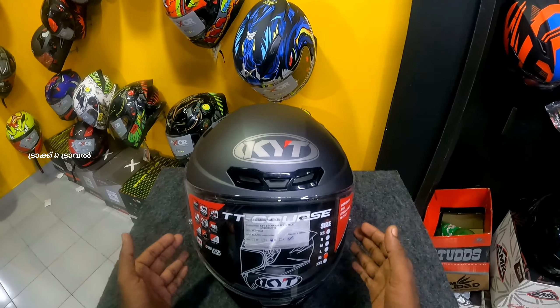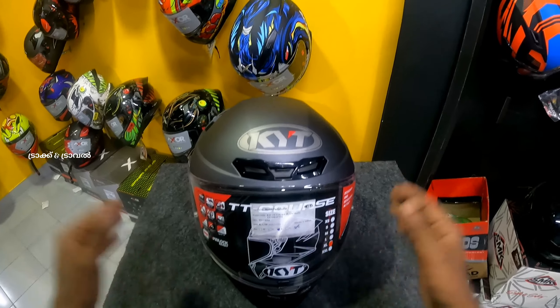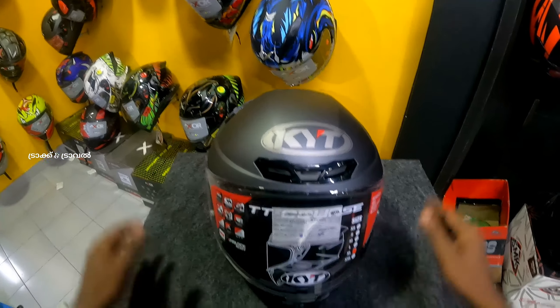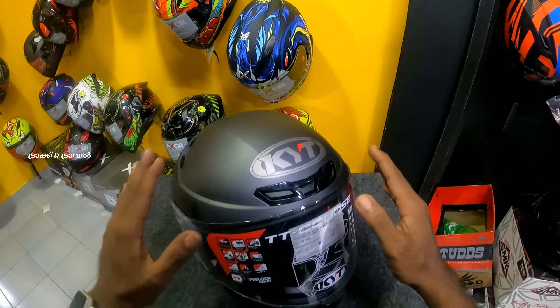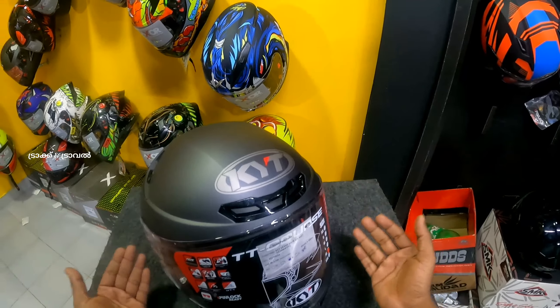KYT is a sports touring full face helmet. If you have a sports touring helmet, you can use it as a safety helmet. That is the build quality of this helmet — this is the shell quality.